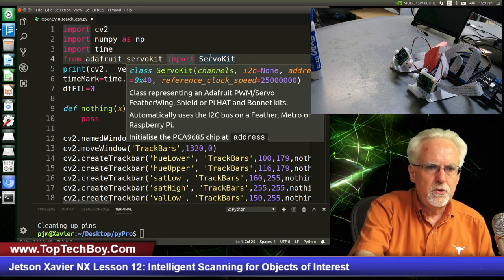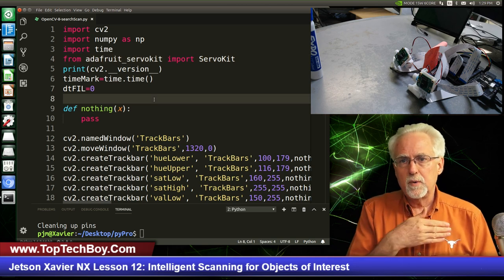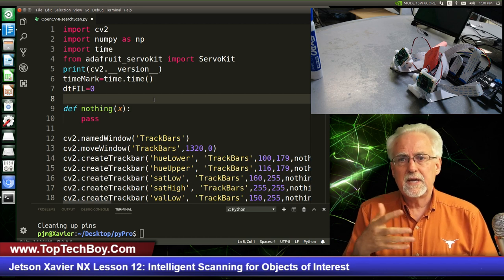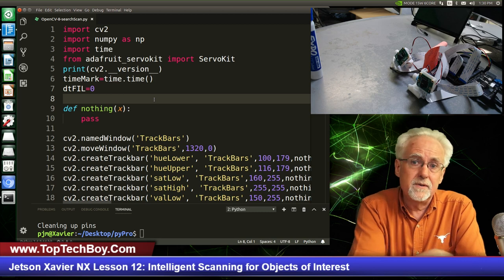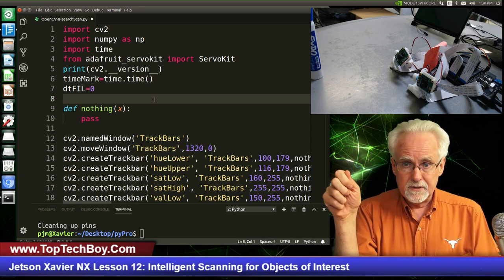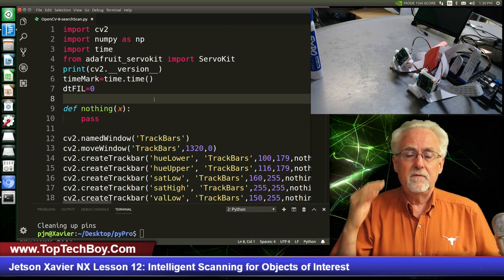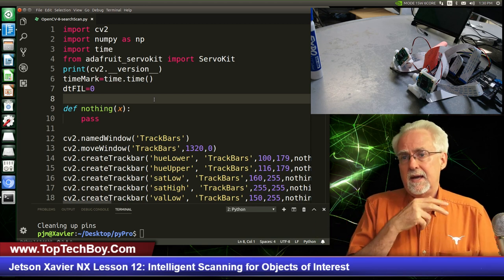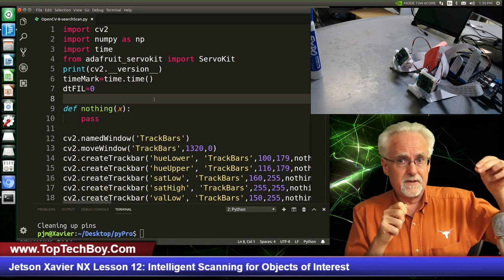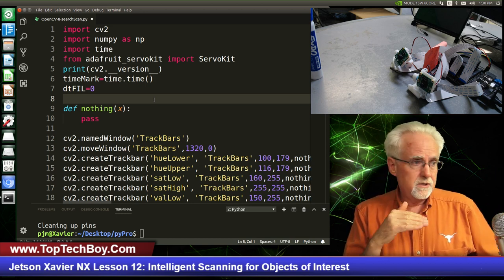We are going to have two different modes that we can work in. Either it's in track mode, where it's tracking an object it sees, or it's in scan mode, where it's trying to scan the full range of servo motion until it finds something to track on. So we can be in scan mode and we can be in track mode. Now we have two cameras, and one camera might be in scan mode while the other might be in track mode, or they might both be in track mode, or both in scan mode.